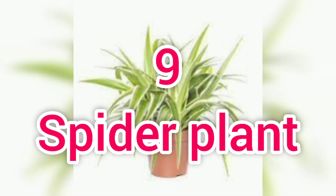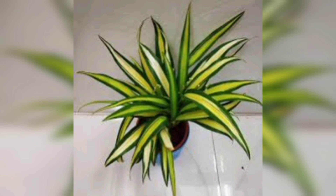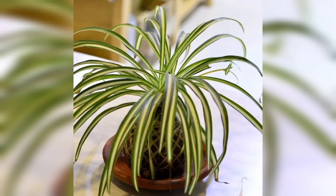The next one is the spider plant. The spider plant deserves a careful look at the top. We can arrange the spider plants in our sit-out area. This is a ribbon spider plant. There are various varieties.